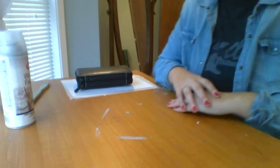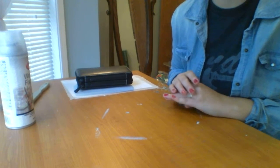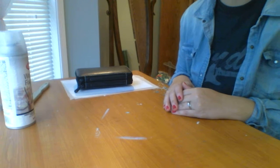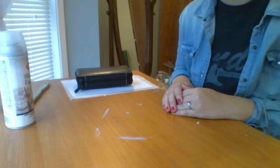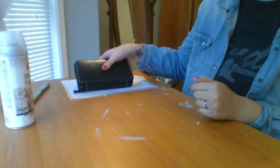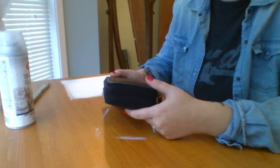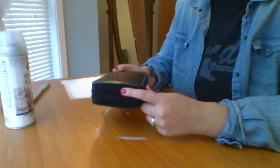Hey guys. Today, before I ever start doing actual drawing videos, I want to talk about my essential art supplies. This is for drawing — specifically graphite drawing. These are the things that every time I sit down and draw, this is what I use. They are definitely my essentials.